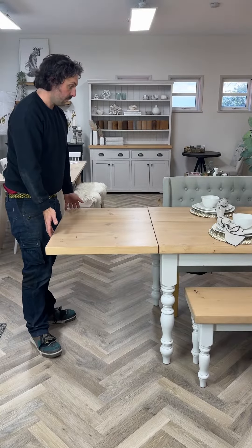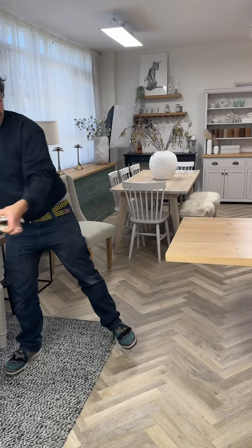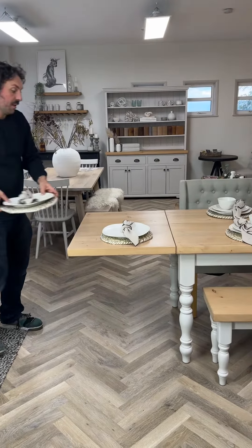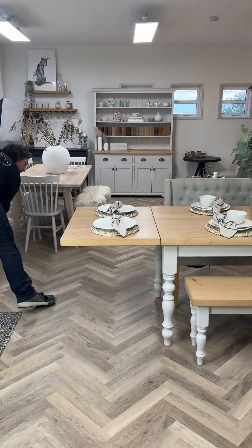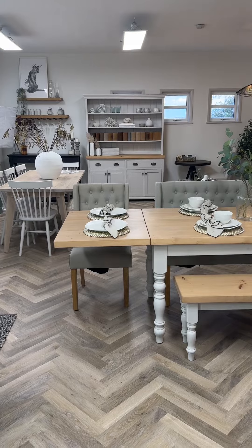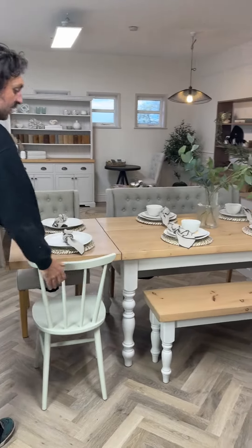What that allows you to do is attach your extension, bring in your place settings and chairs, and you've gone very quickly from a five foot table seating four to six people to a seven foot table seating six to eight.